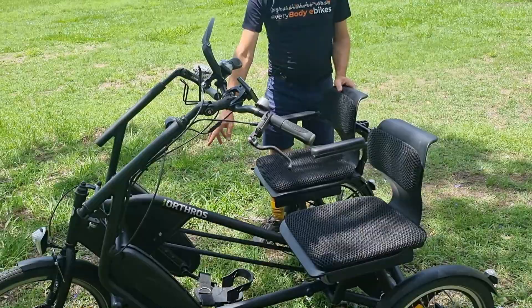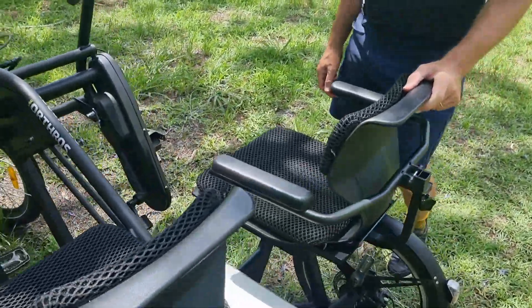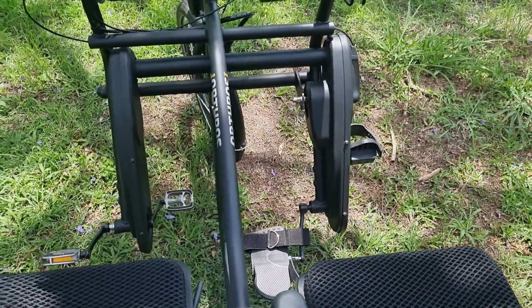You can see we've got a couple of different styles of pedals on this bike at the moment — the last person who rode it needed a special pedal on one side. We can do all sorts of customization with pedals as well.